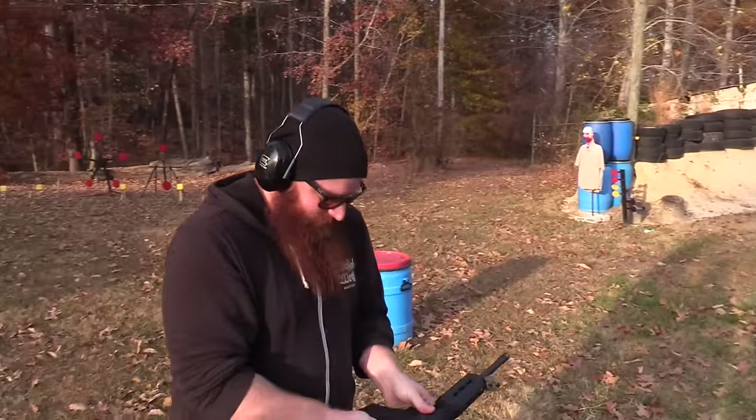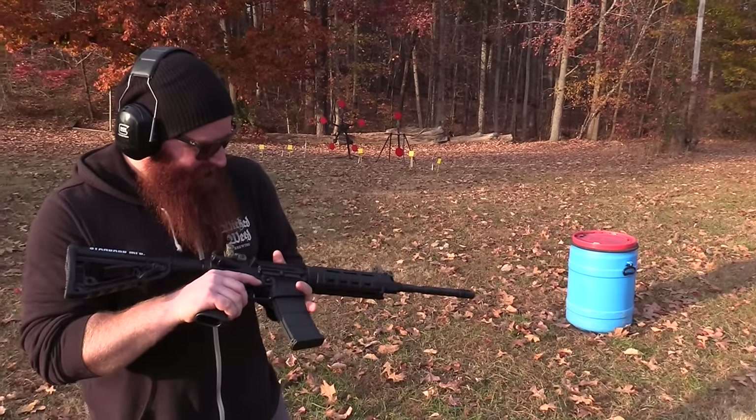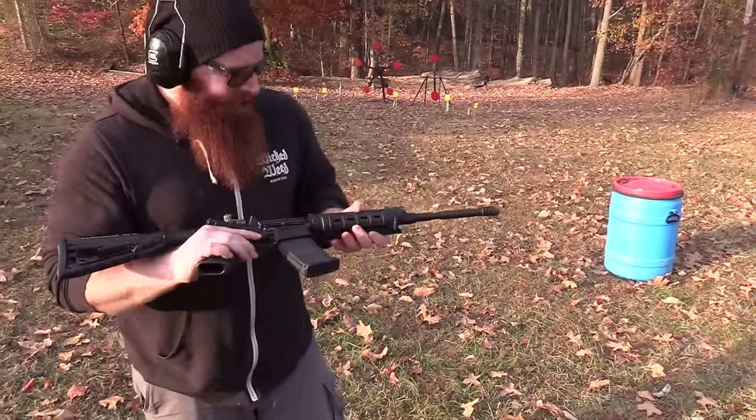There you go — get some double-taps in there. That's nice. How does it feel? It feels good — not a lot of recoil. You stay right on your target. It shoots very nice. I like this — it's a real solid feel.